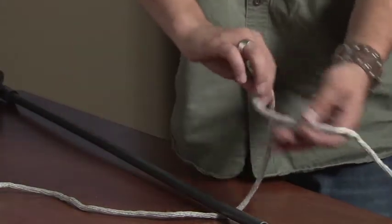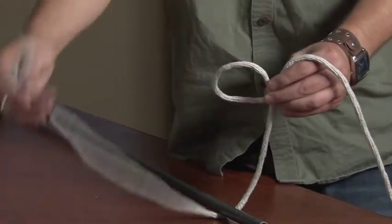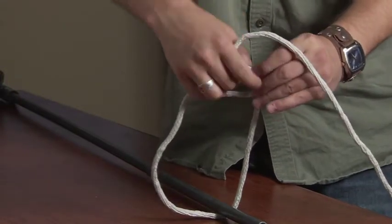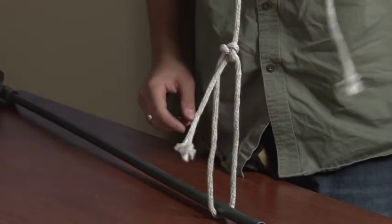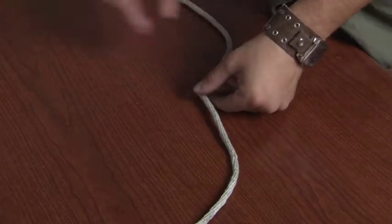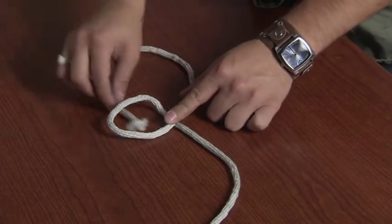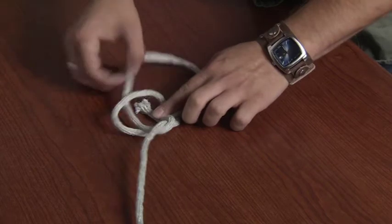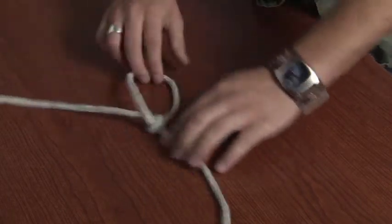Now let's look at the bowline — great for securing equipment. Make a loop, take your rope, go through the loop, round the rest of your rope, and back through again, tightening. Now you have another knot that will not slip. Here's a way to memorize how to do this knot: make your hole. This end is your rabbit. The rabbit comes out of the hole, around the tree, and then back into the hole. Now you have your bowline.